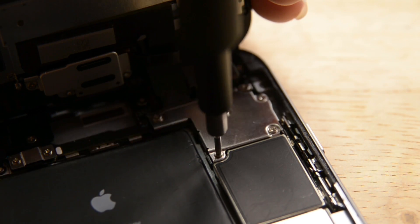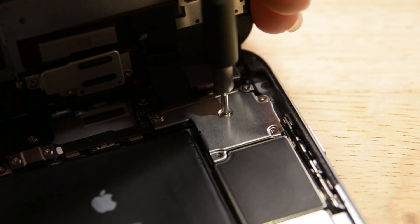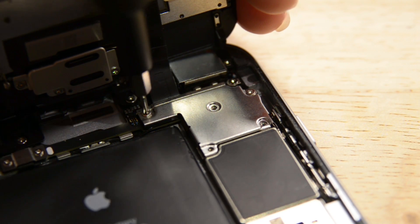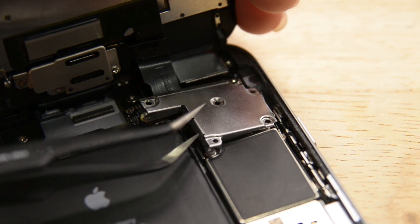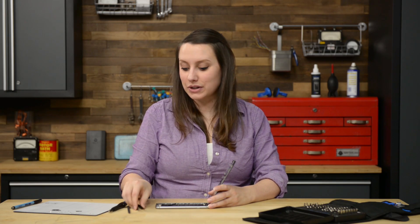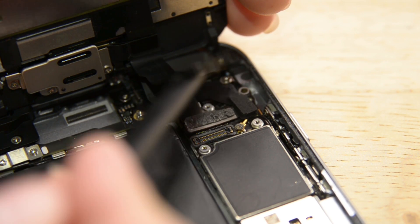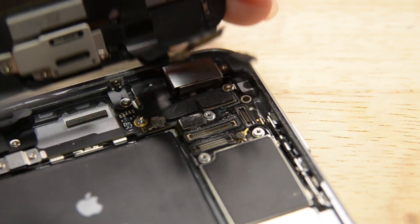With the phone open and the power completely disconnected, we're now going to work on removing the front panel. To get it completely off, we need to disconnect all the cables connecting it to the logic board. First, remove the cable bracket, which is screwed in place by five Phillips screws. Make sure you use an organizational tool for keeping track of your screws — they're incredibly small, can vanish easily, and need to go back in the right place so they don't damage the logic board. Using the flat end of the spudger, disconnect the front-facing camera and sensor cable connector, then the display data cable connector, and finally the digitizer cable connector.